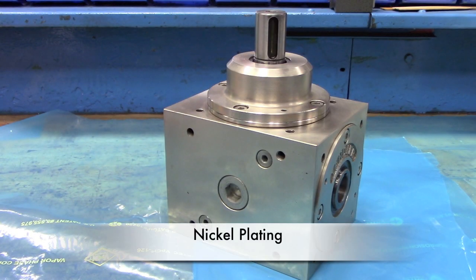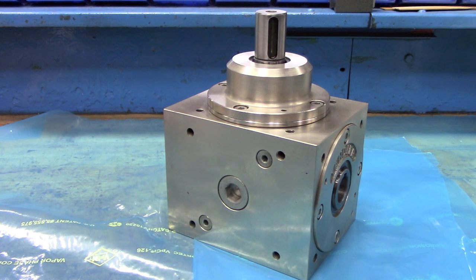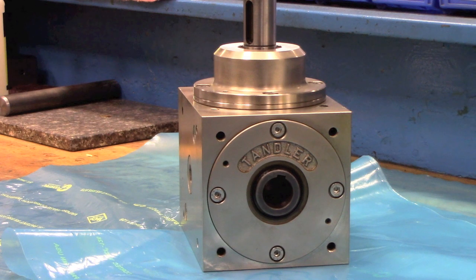The final alternative for corrosion protection is nickel plating. In this case we can use nickel plating for the housing, use stainless steel fasteners, and make the through shaft out of stainless steel. This is a common configuration for boxes we supply to the beer and beverage industry, for example.